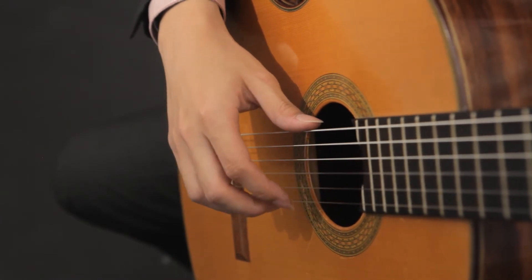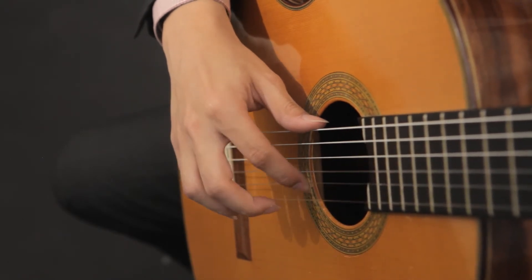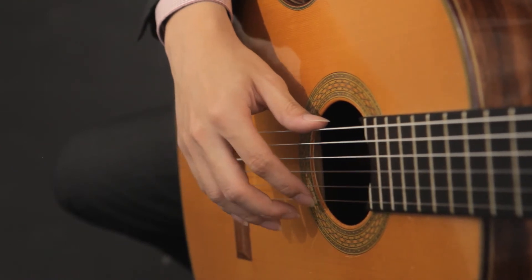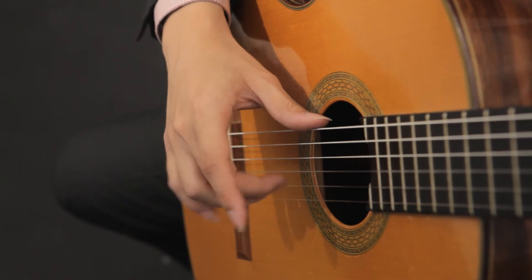And this is how it's done properly. The common mistake is to do this. So you saw my I finger playing two times in a row, and we want to avoid doing that. We want to alternate.